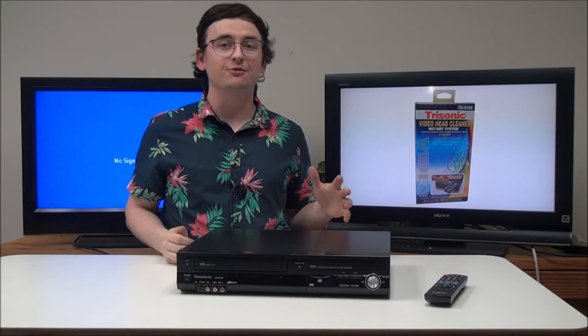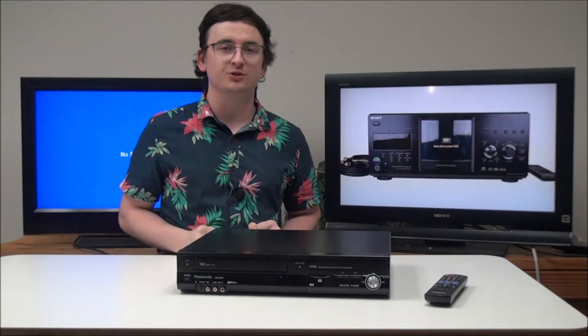Hey, what's going on guys, welcome into For The Low, the best place on the planet to buy vintage electronics, and where all of our products are spent certified. Today I'm going to teach you how to connect a DVD VCR to your TV. It's very simple, but let's get into it.